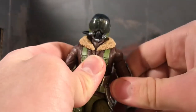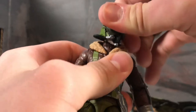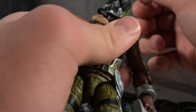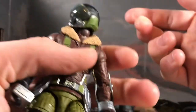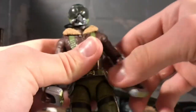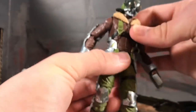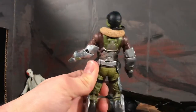His head can swivel — it's on a ball joint, but you don't get much use out of it. You can look that far down; I actually hadn't managed to get him to look that far down before. His jacket kind of stops him though. And up — he can apparently look down, which I did not know before. You can crunch that far forward and bend it that far back.